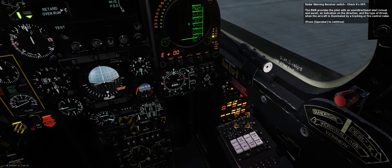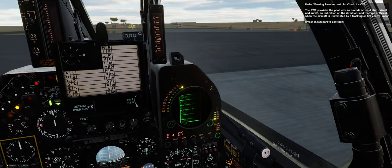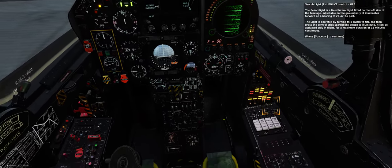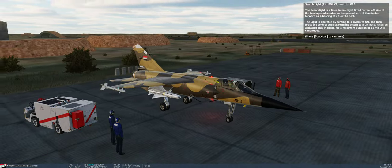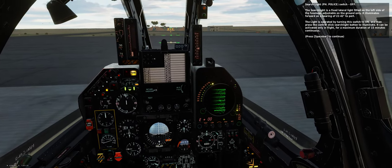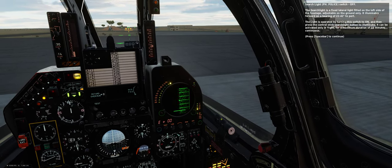The RWR provides the pilot with an omnidirectional alert (visual and aural) and an indication of the direction and type of threat when the aircraft is illuminated by a tracking or fire control radar. Searchlight switch — check it's off. The searchlight is a fixed lateral light fitted on the left side of the fuselage, adjustable on the ground only. It illuminates forward on a bearing of 22 to 42 degrees to port. The light is operated by turning this switch to on and then pressing the control stick searchlight button to illuminate. It can be activated only in flight for a maximum duration of 15 minutes continuous.